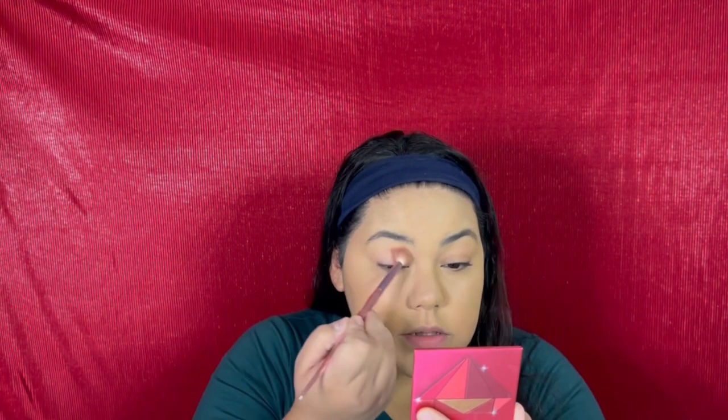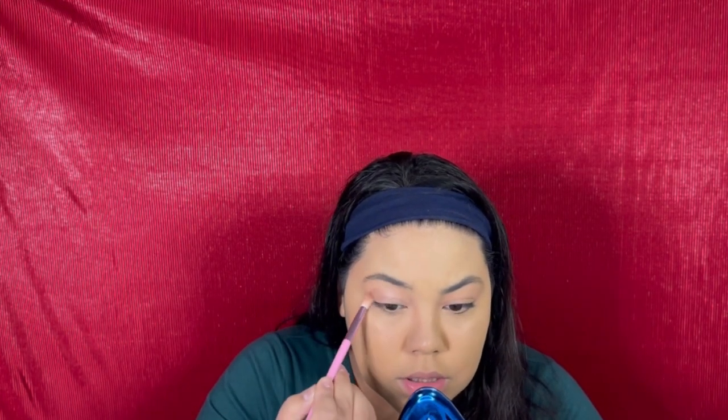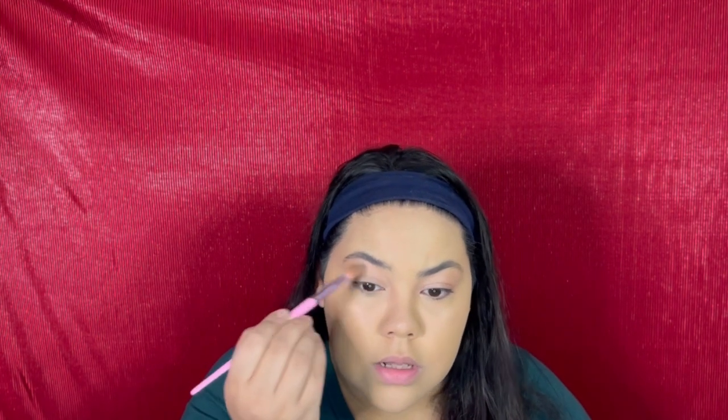Just a little base coat. I'm gonna get into my Jaclyn Hill palette and I am going to go to this right here. Obsessed. You know what, I've decided I want to add a little bit of brown in here. I know some of you are probably cringing right now — that's okay, you can cringe at me. That's not bad for someone who doesn't do it a lot.